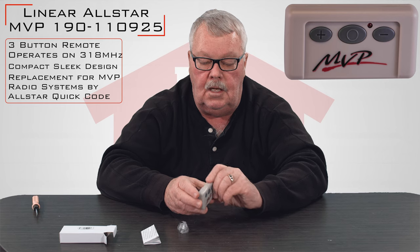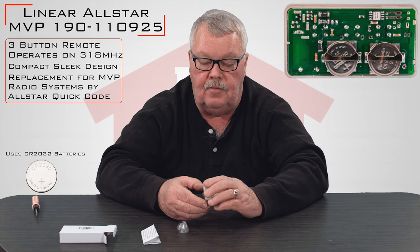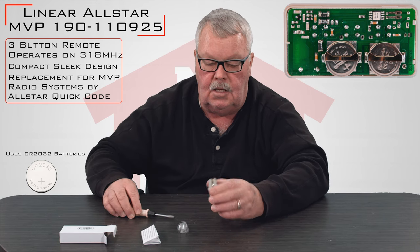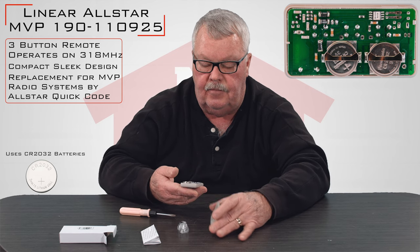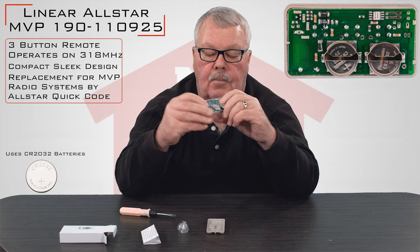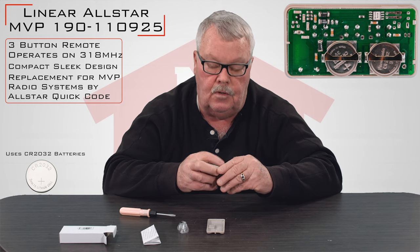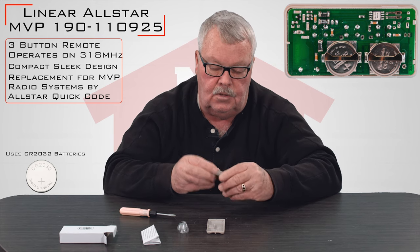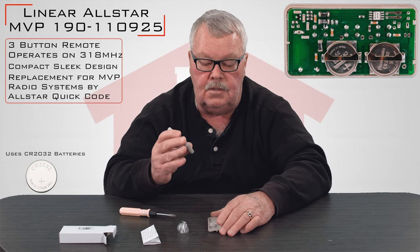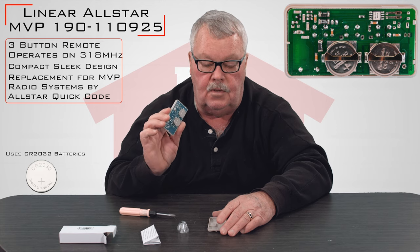You'll only need to get in the inside of this if you have to change a battery. You don't have to get in the inside of it to do any programming. But we'll take this thing apart today — the case splits in half and you'll see that there are two batteries in here. They're both the same type and they happen to be CR2032s, both of them. We sell those batteries, and any drugstore or home center would also have those batteries. But they come new — you won't have to change batteries for years with these.